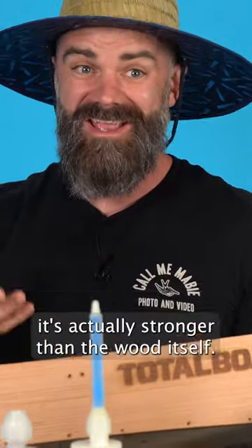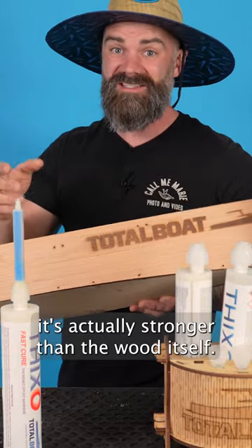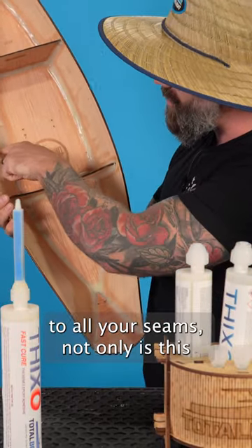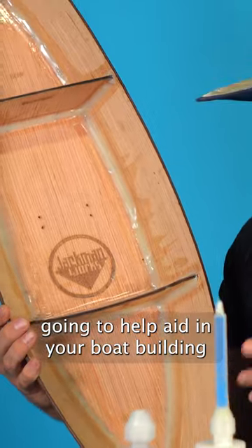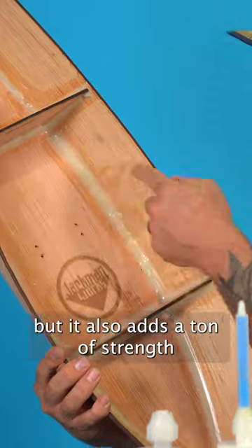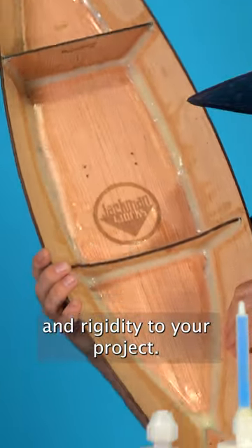The great thing about Thixo is once it hardens, it's actually stronger than the wood itself. So you can add a little bit of Thixo to all your seams. Not only is this going to help aid in your boat building because it makes stuff water tight, but it also adds a ton of strength and rigidity to your project.